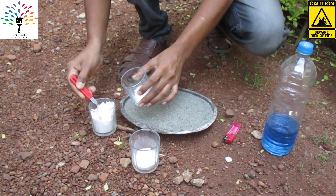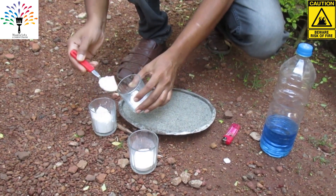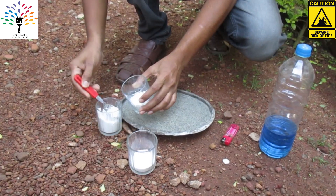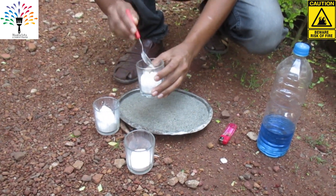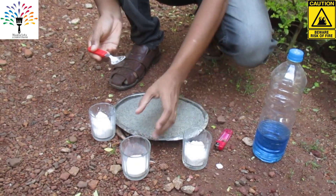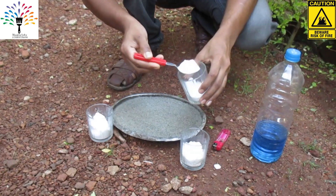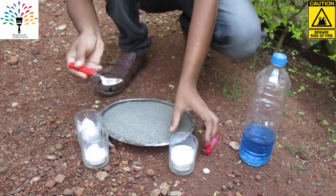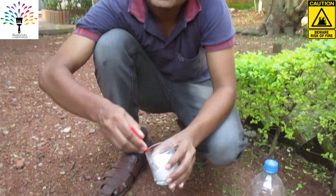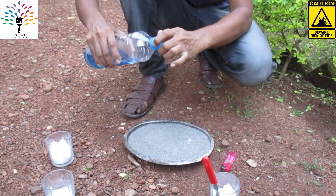We will add ingredients in the bowl. We will mix the baking soda and mix it with bicarbonate, 1 spoon, in a 1-4 ratio. We will mix it well.